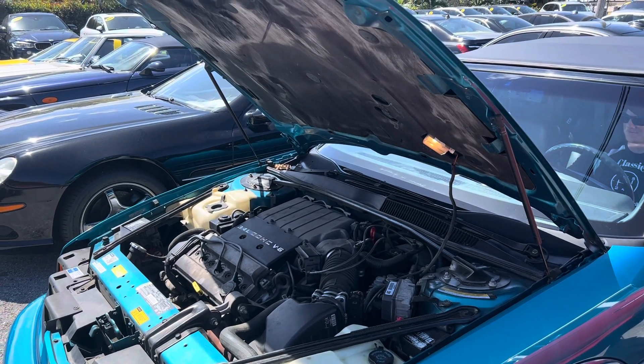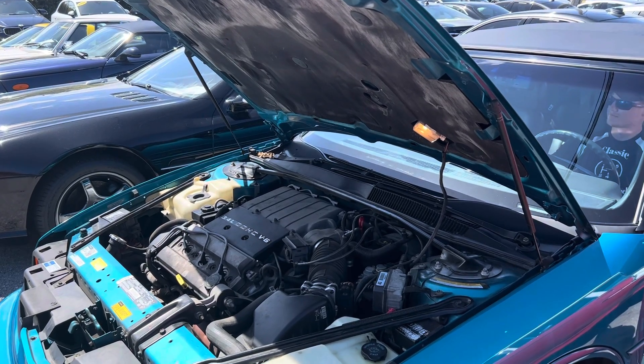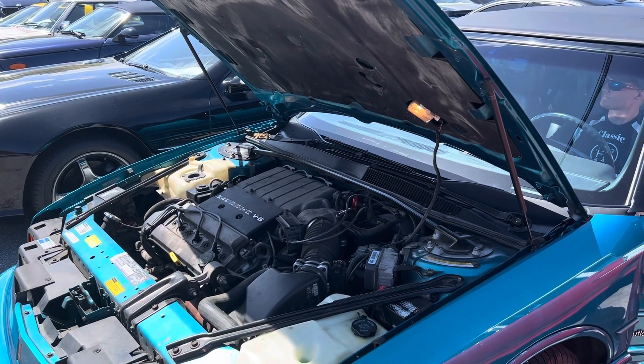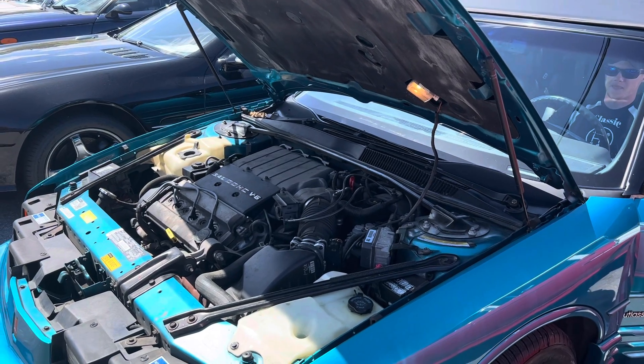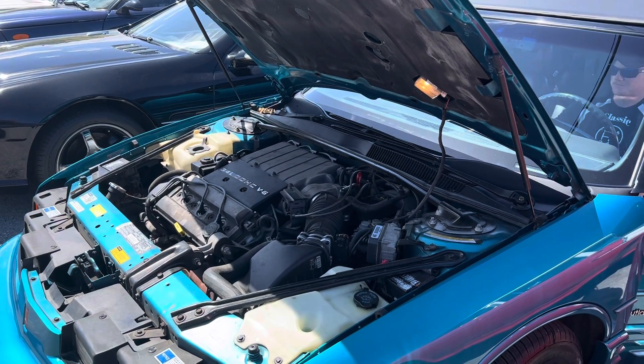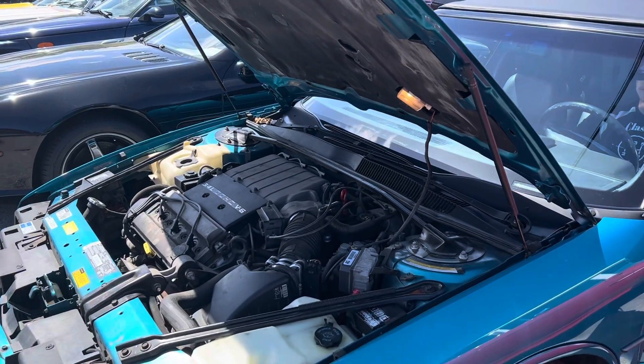Hey everybody, this is Chris, Classic Cars of Palm Beach. We're going to be doing a walk-around video, actually a startup video, and a convertible top movement video on this 94 Cutlass Supreme. We're going to do this so that everybody can see out of town what the vehicle sounds like when it's running, and so on and so forth. Here we go.